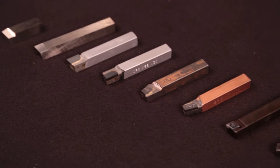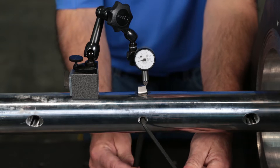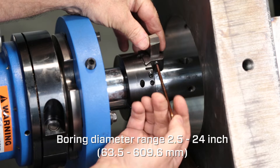Tool bits are available in high speed steel or carbide. Place a cutting tool in the tooling hole or use a tool head for larger bores. The BB5000 has a boring range of 2.5 to 24 inches.